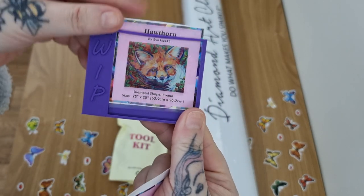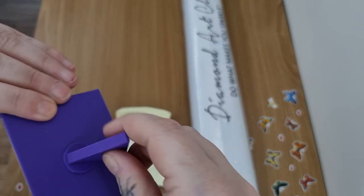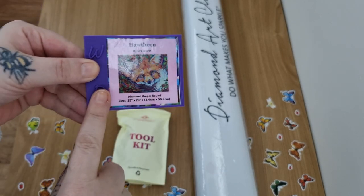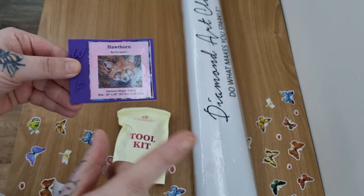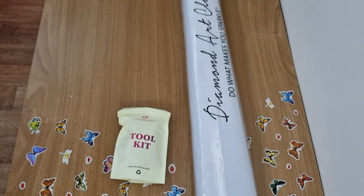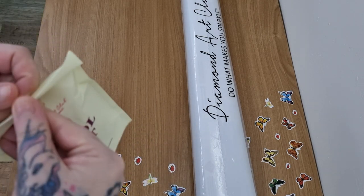Obviously cut it down, pop it on there - you can use it as a color minder, or just like frame it for what you're working on. I got this tip from Bella or Nicole - she does trays as well, Diamond Art accessories. There's a little tip and trick for you.